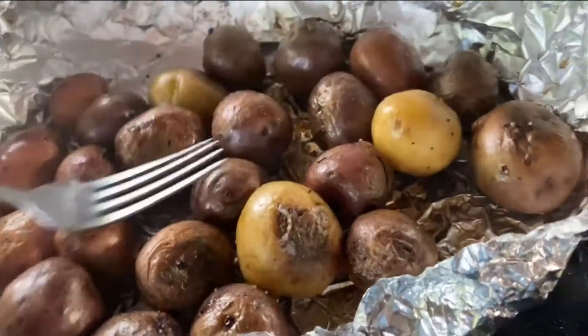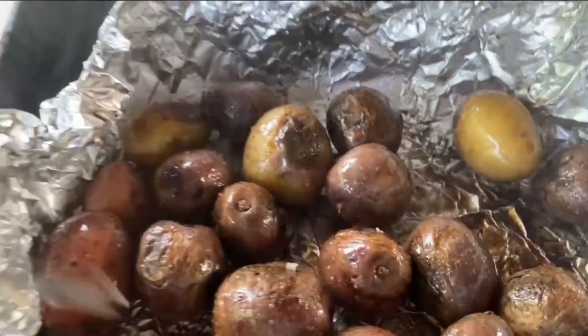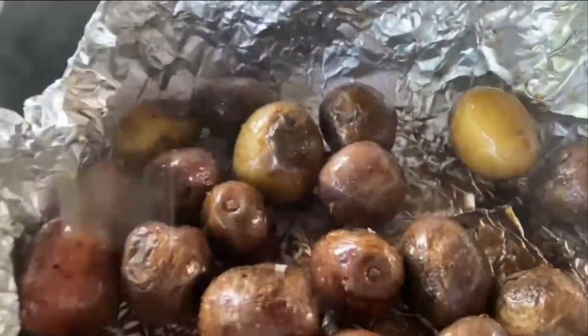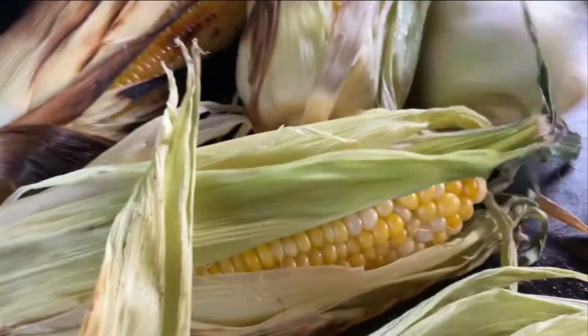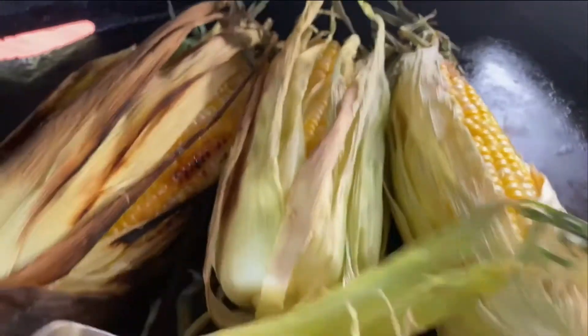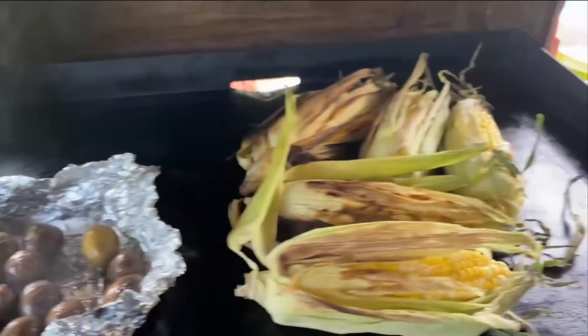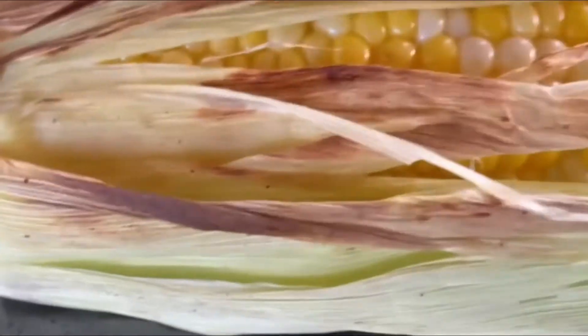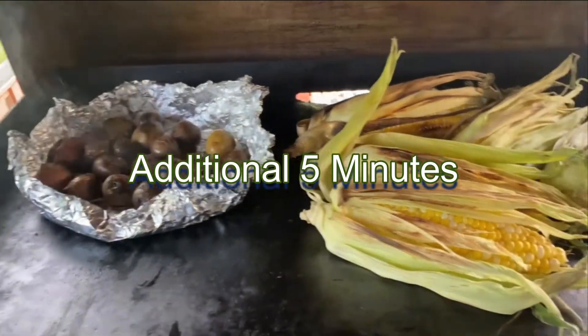Time to check the potatoes again — oh look, so nice! Throwing in some more. The corn's looking done too, turning the corn some more. Now it's pretty close to putting on the fried bologna. I'll let this go for a couple of minutes. See how it's still kind of hard to press on the corn — it should be fairly soft. We'll keep the lid on a couple more minutes so the potatoes cook a little longer.